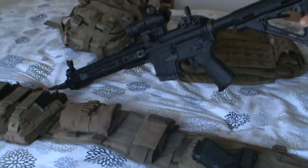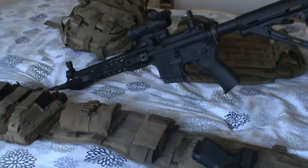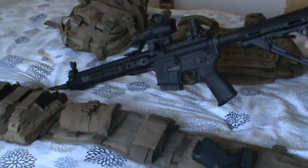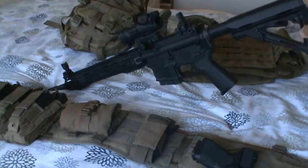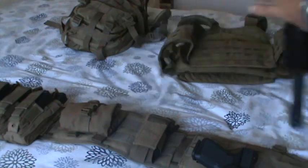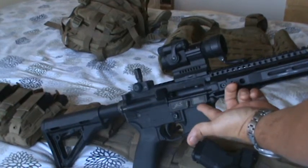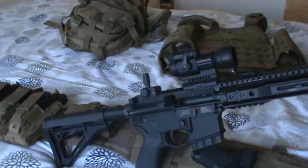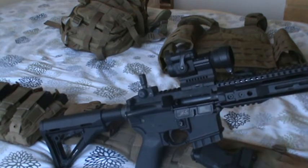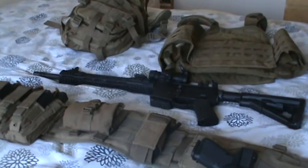All the internals on the lower are standard — no innovations there. But I do have a heavy buffer from Spikes Tactical — if you opened the rifle up, you'd see their cool spider logo. There's also a dust cover from Spikes Tactical with the Arabic word for infidel and an American flag. Purely decorative. That's basically the rifle.